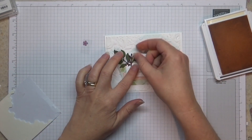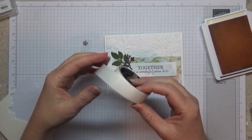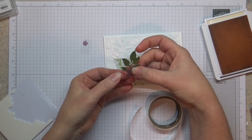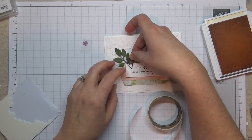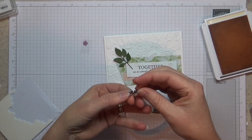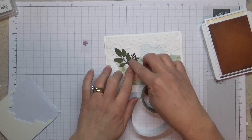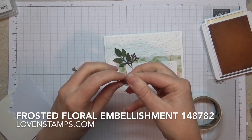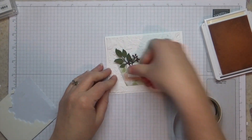These die cuts are from the Floral Romance die set. I'm going to go ahead and pop a couple of Stampin Mini Glue Dots on the back of these, because they're really small and they'll be hidden by our flower once we get it on there. I'm going to kind of layer these together so that they stick well. And then the final thing is this sweet little frosted flower embellishment, which is part of the Floral Romance Suite — and that is just going to pop right there on top.